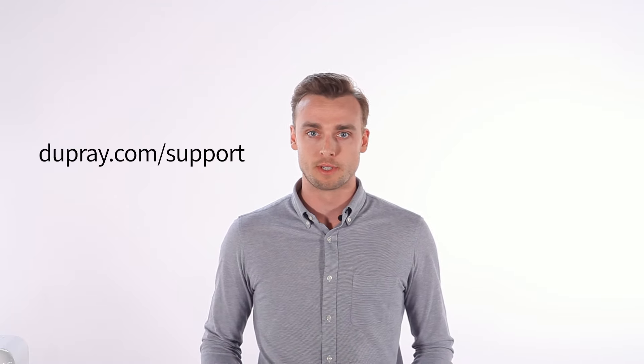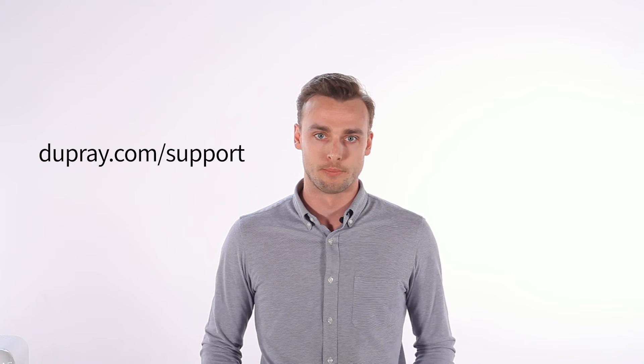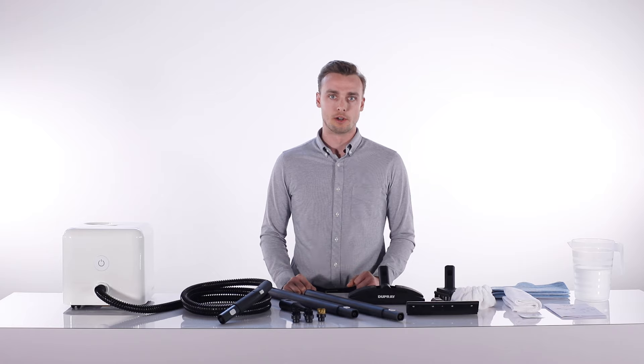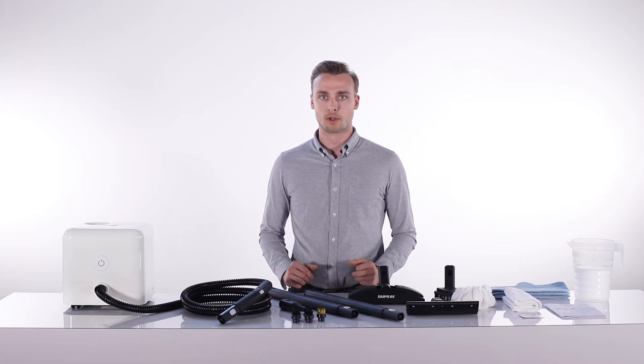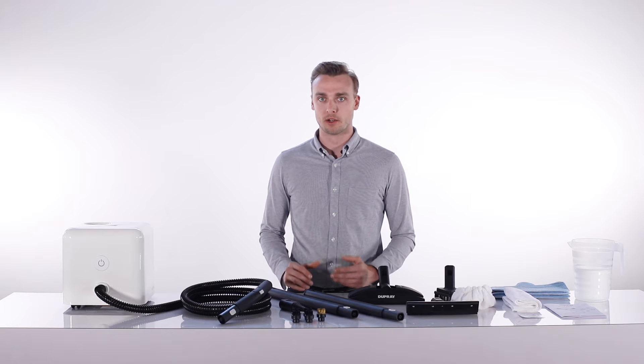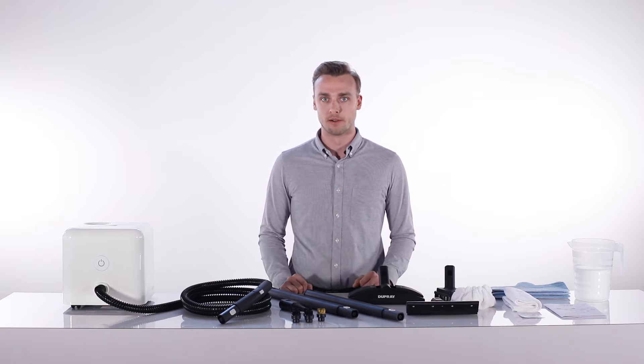Welcome to the Dupre Neat steam cleaner training video. I'd like to thank you for your purchase and remind you that if you have any questions at any time, we're available for help. The Neat is a lightweight, efficient and multi-purpose steam cleaner that you can use on almost any surface for cleaning and sanitation. While it is safe to use on most surfaces, it's best to test on a small hidden section before proceeding. Before you start, make sure that you read all the instruction manual and safety instructions.